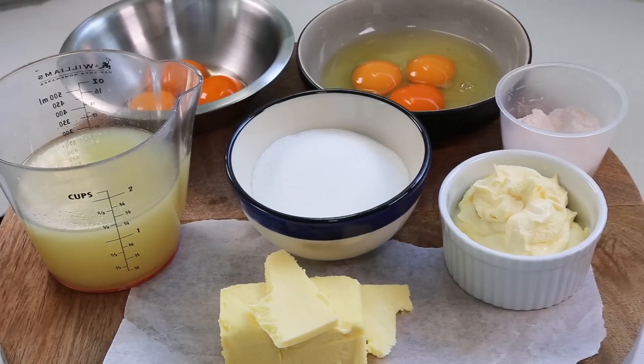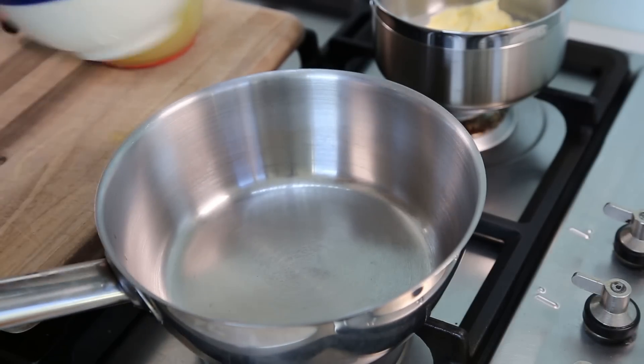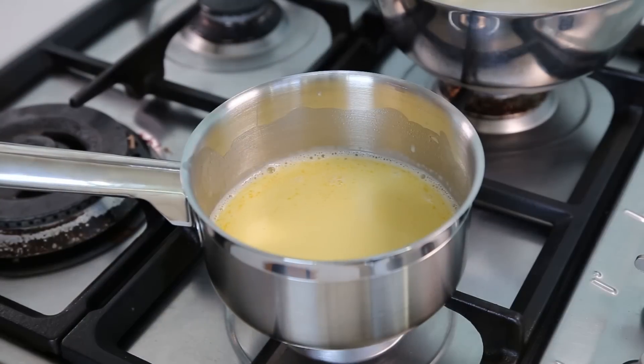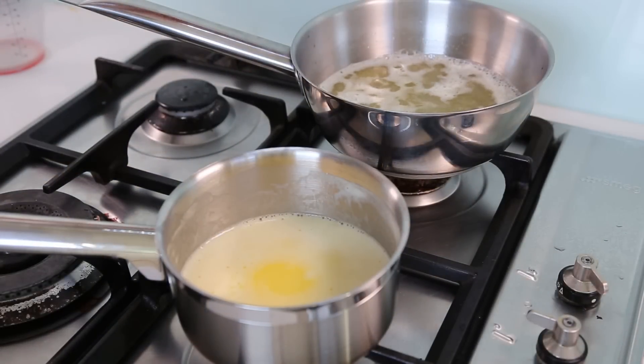Now let's make the lemon cream. The lemon cream uses the exact same technique as a standard pastry cream, with the difference that instead of milk we use lemon juice. So it's a lemon cream because we use lemon juice — use orange juice and it becomes an orange cream, and so on. I'll put all the details and ingredients in the video description. To start, in an empty pan pour the caster sugar, mix with the lemon juice, and bring that mixture to the boil.